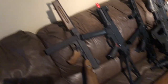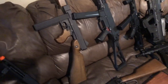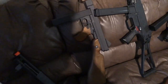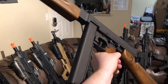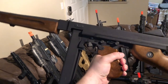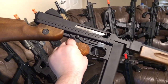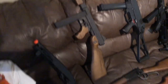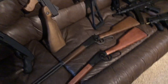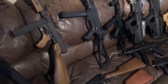Next we have — I think WE made it — it's a gas blowback Thompson. This thing is very pretty. It's got a very pretty gunmetal gray finish. It's got faux wood, but it looks good enough to me. It's gas blowback too — big thumbs up to me.